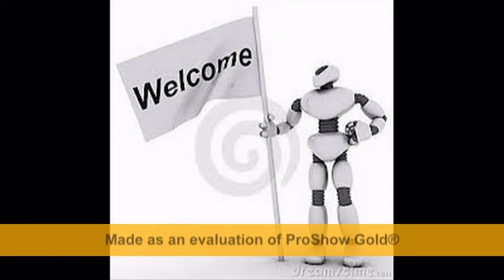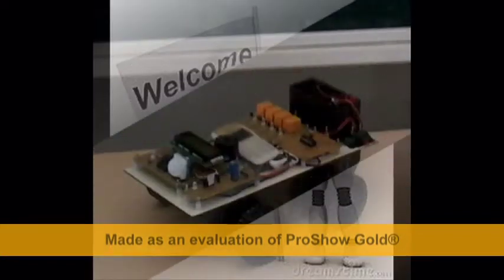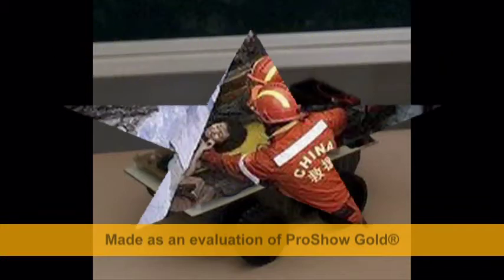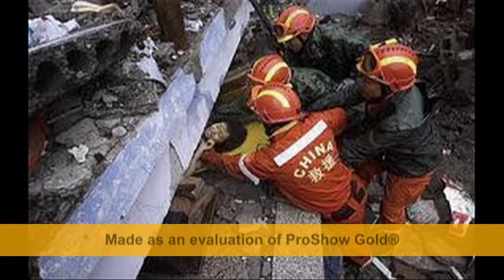Welcome to everyone present here. We, the students of Holy Cross, have done a project on the basis of applications of robotics. Our project name is Human Detection by Live Body Sensing Robot. Our main aim is to save human beings who have been struck under natural calamity areas.